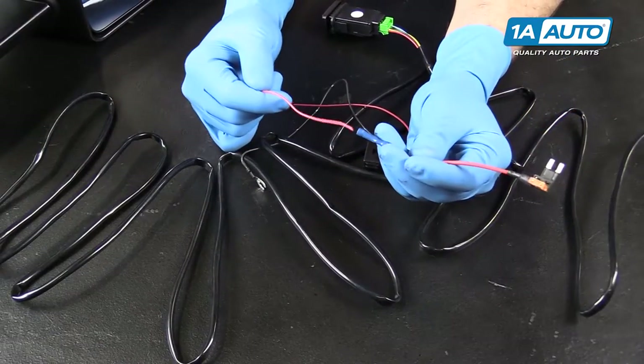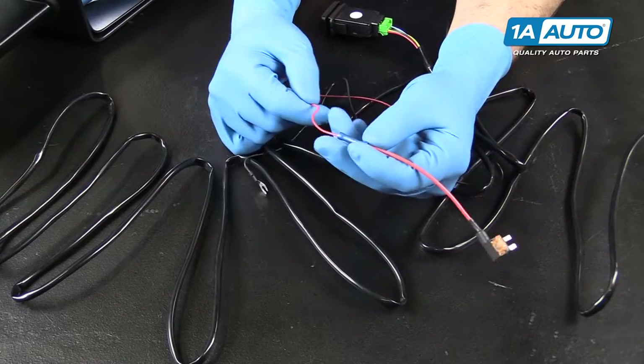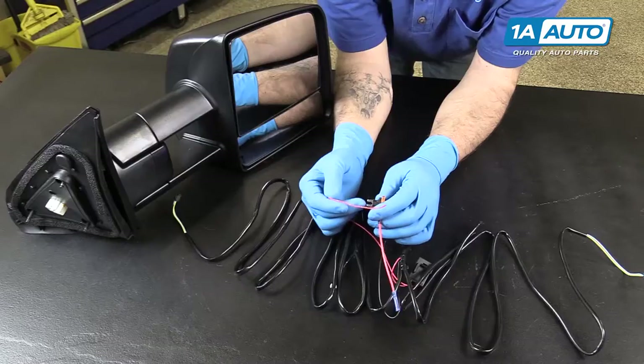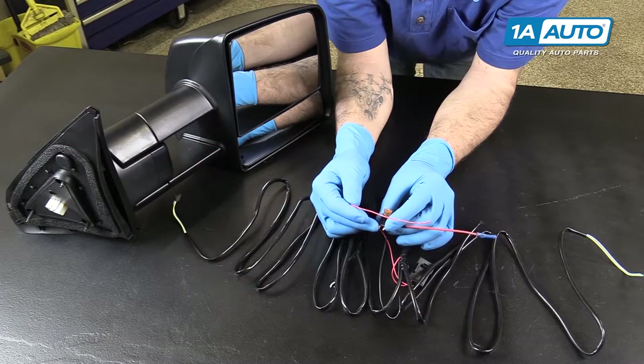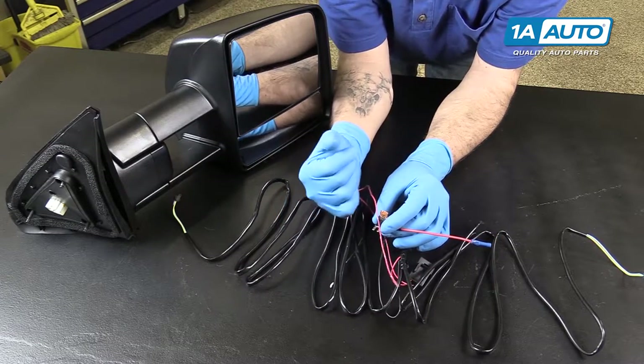This red wire will be stripped and installed into this butt connector here, which leads to our AttaFuse circuit, which will remove a factory 5 amp or higher fuse from your fuse panel. We recommend something like your cigarette lighter that will only work with the vehicle's power on.